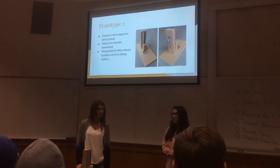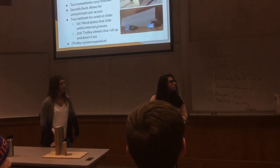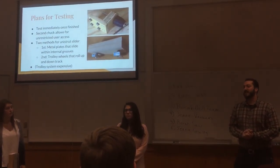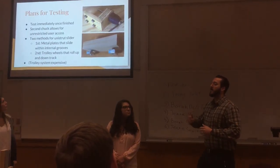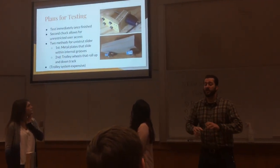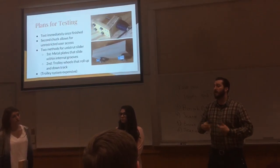One of our biggest problems right now is figuring out how we're going to attach the drill to the section of the railing that slides up and down. That has actually been the hardest part — figuring out how to properly connect to a drill, because the drill is not flat. Luckily, the drill we have to practice on is the exact same drill they will be using. We've had a lot of different ideas, but what we believe would be the best and least intrusive is adding a second chuck. The chuck is the front part of the drill — you have a metal bar that comes up and connects to the first chuck.